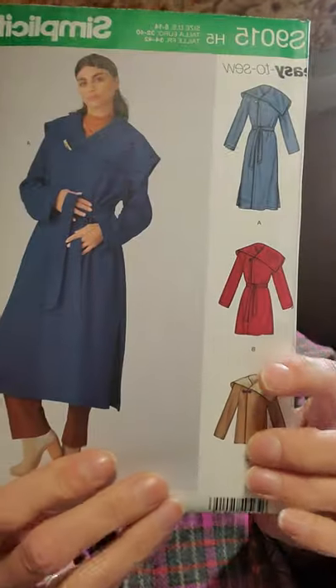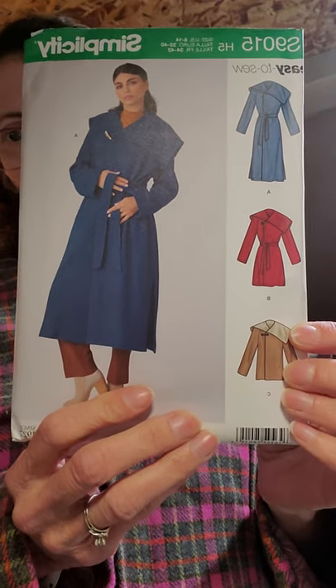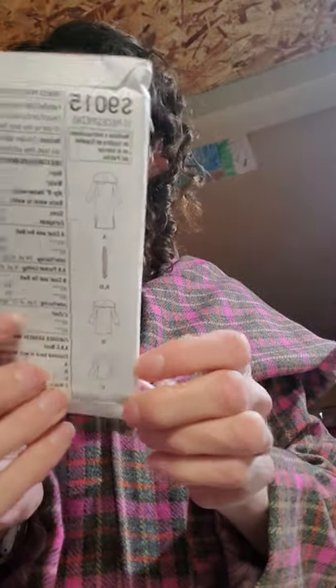Next one is another coat. Well, it's winter here and it's kind of cold. So of course you think warmer stuff and what you want to do. There's this — and this is 9015 Simplicity. I thought that was cute. And then here is the back view.